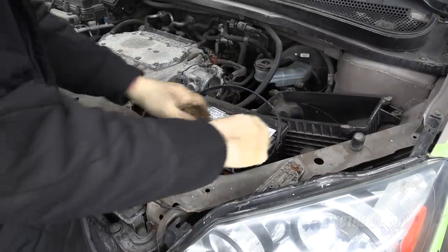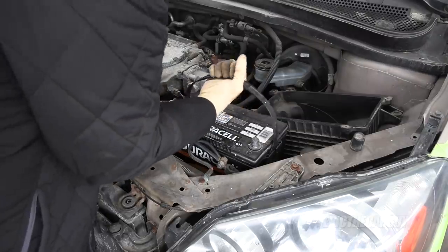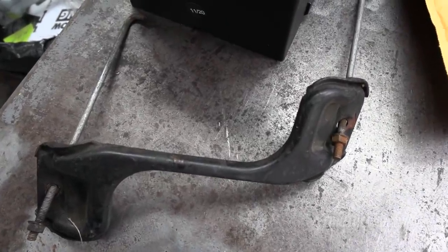Since I was planning on disconnecting the battery anyway, this is my shop battery. I have a new battery to install and I was able to find a battery hold-down in my pile of Honda parts, so we'll be able to cover that as well.